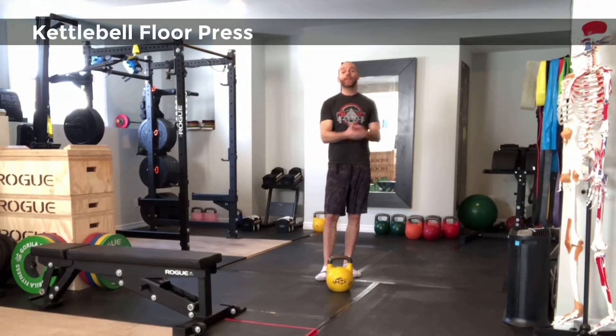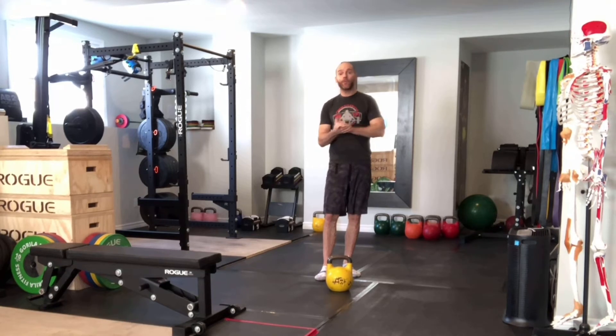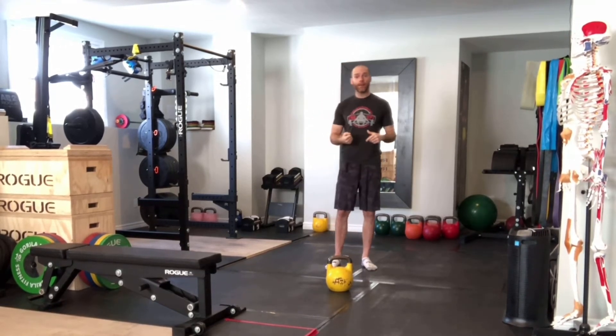Hey guys, welcome back to the Weightlifting Lab. Today we're going over the kettlebell floor press. I have my bell right here and I'm going to get set up for the exercise and show you guys how it's done.